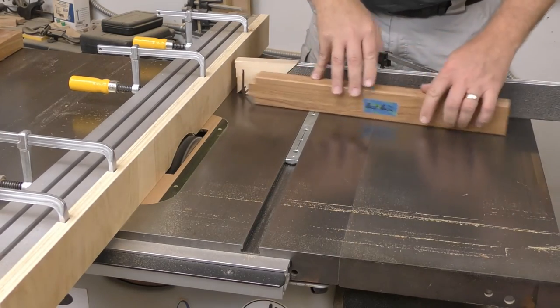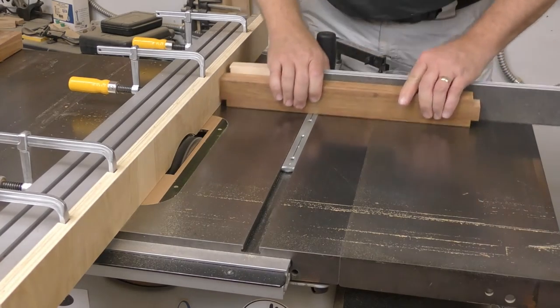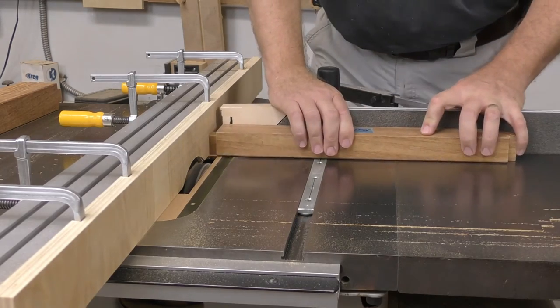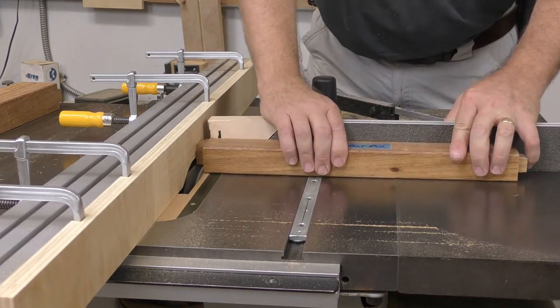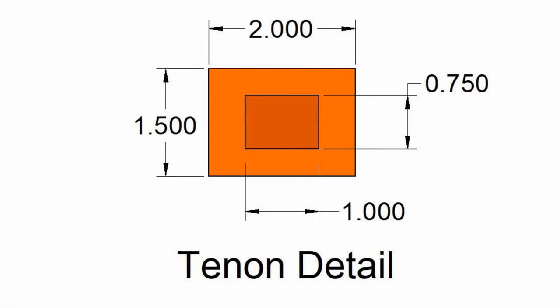Tenons need to be formed on the ends of each rail. Make each shoulder cut half an inch wide and half an inch deep; the cheek cuts are also half an inch wide but only three-eighths of an inch deep. The tenons should finish at one inch wide and three-quarters thick, but cut them just a little oversized so they can be fitted to the mortises later.